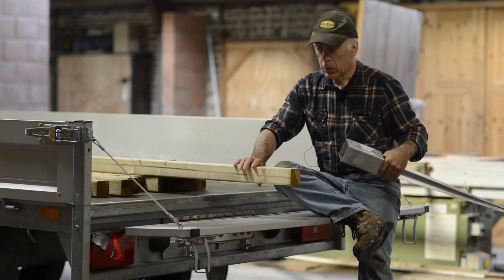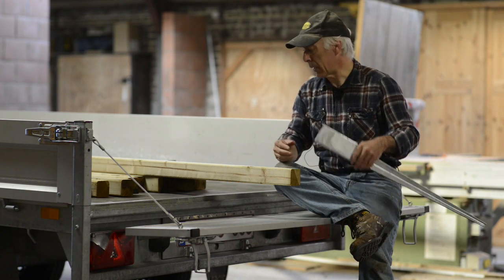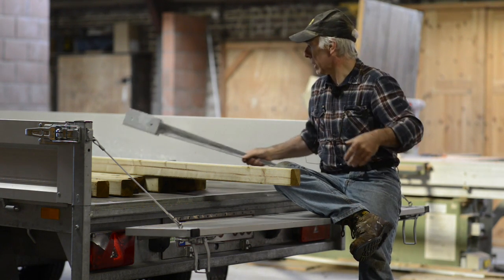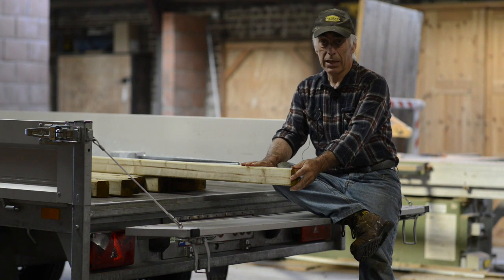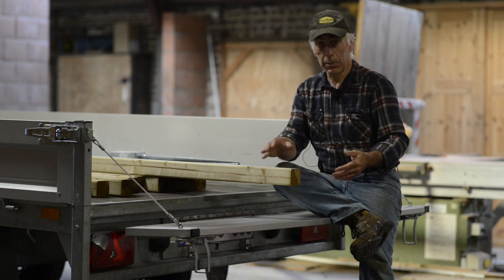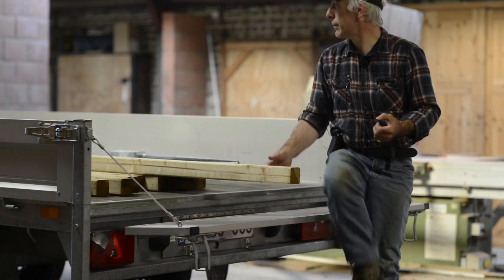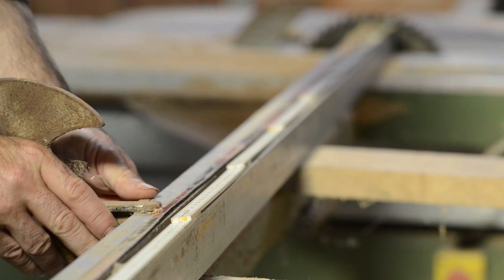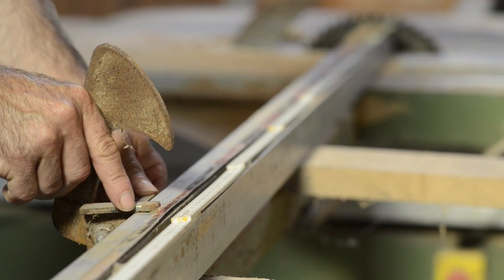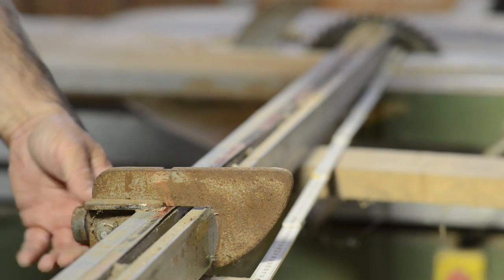I also recommend that you use protected wood so it lasts longer against insects and so on. The first thing we're going to do is cut these poles to length — since they come in double lengths they tend to be a bit cheaper. I'm going to go for one meter 35, or about four and a half feet.